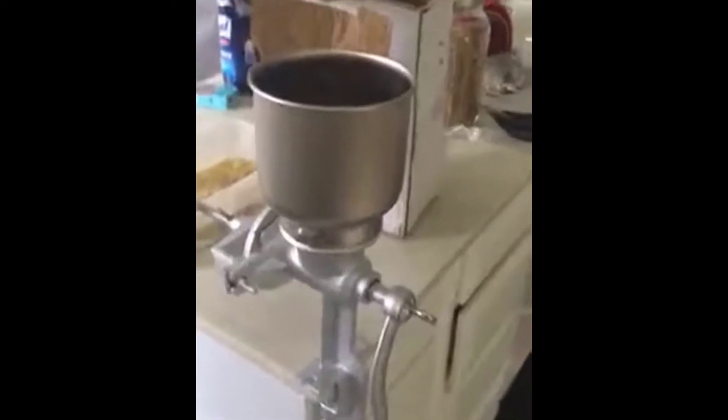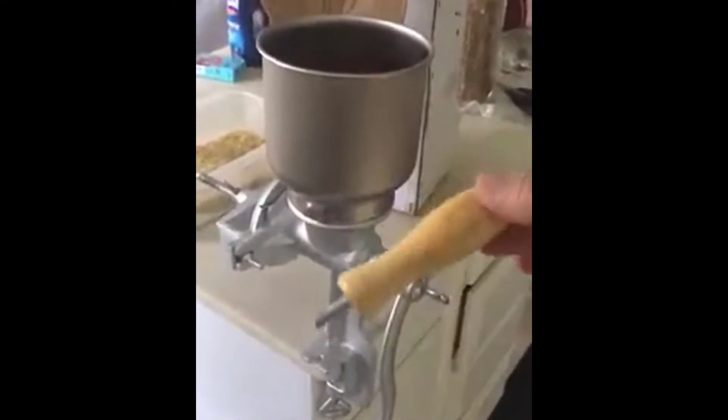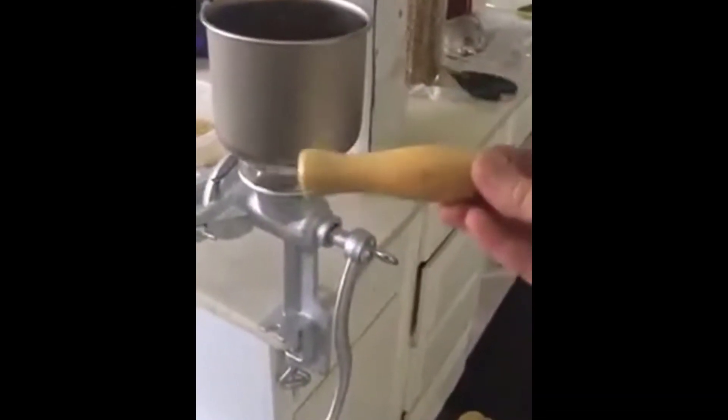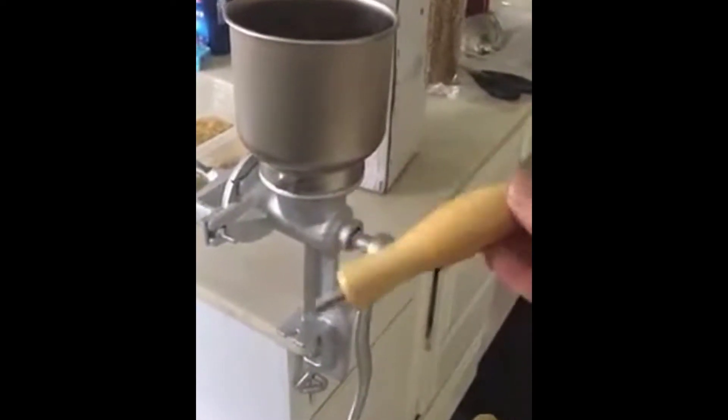On my first grind, my handle came off — which, okay, not really that big of a deal, because you can go to Home Depot or Lowe's, get a bigger screw, put this back in, get a washer, and get it screwed in really well. So I thought, alright, I'll deal with that.